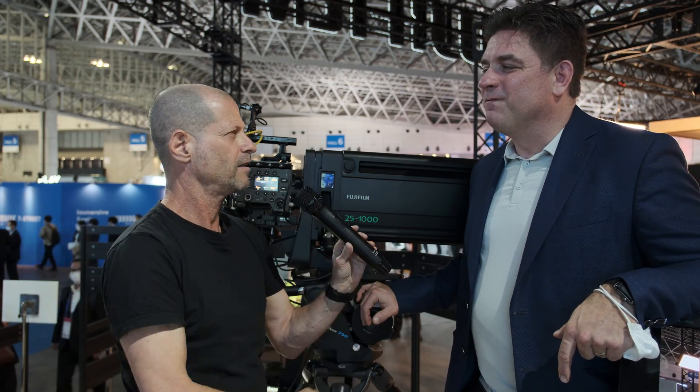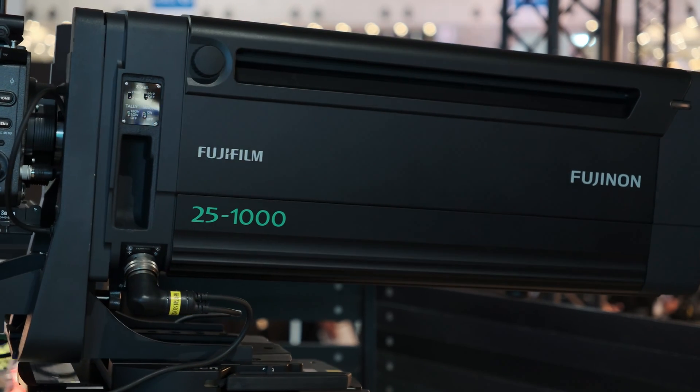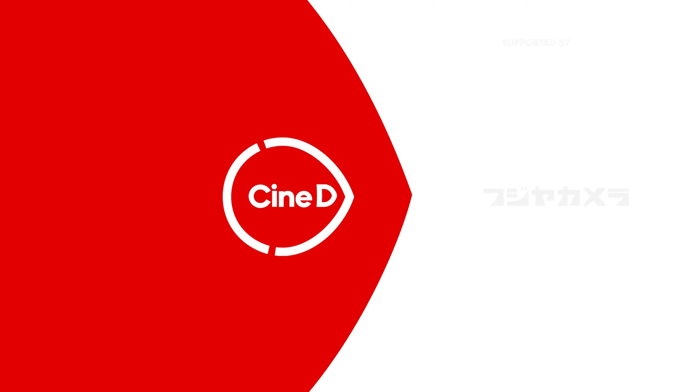How much will a lens like this cost? Final pricing is not set yet on this lens — it comes in at about... This is a Cinedy Gear News video.